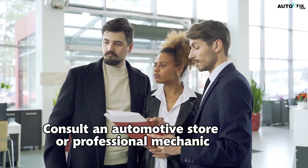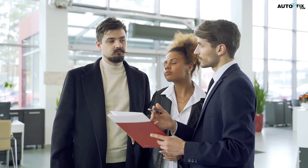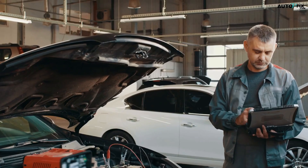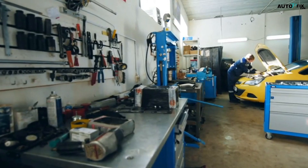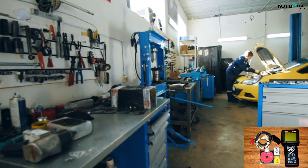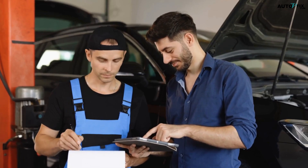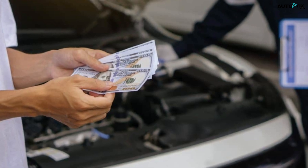The fourth and final method is to consult an automotive store or a professional mechanic. This is the route to take if you're not comfortable with DIY resets, or if you've tried the other methods without success. Many auto parts stores have advanced scanners that can clear transmission codes, and some will even do it for free as a customer service. If you go to a professional mechanic or a dealership, they'll have factory-grade tools like the DRB3 scanner that can perform not just resets but specialized quick-learn procedures. While dealerships may charge higher labor rates, independent shops often provide the same service for less. Costs vary, but the peace of mind is often worth it.